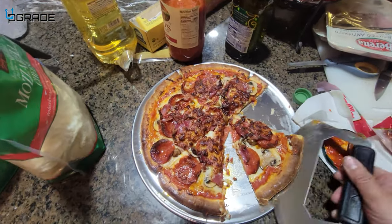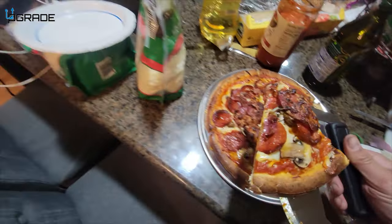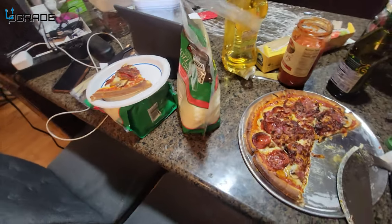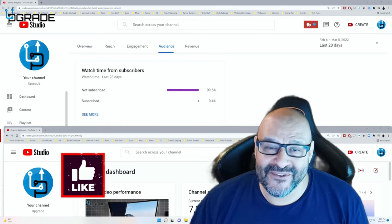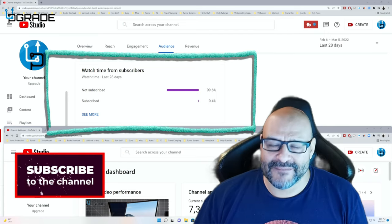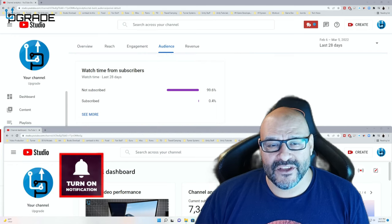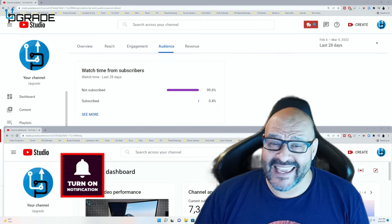We'll scoop up the pizza with this. Beautiful, beautiful! 99.6% of you are not subscribers to my channel — I hope this content helps you out and you find it very useful. I hope you hit the like and subscribe.